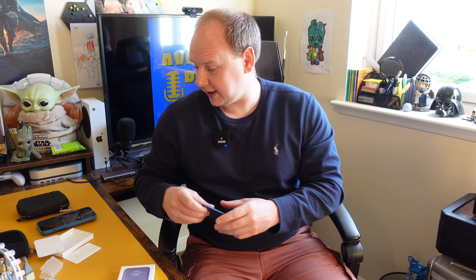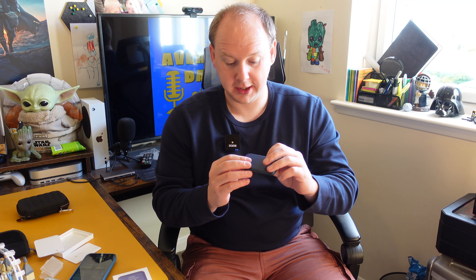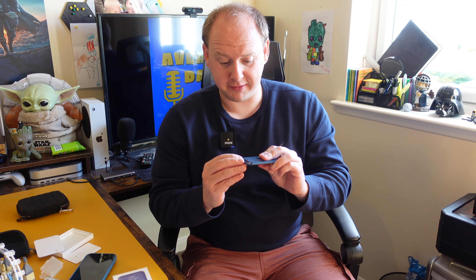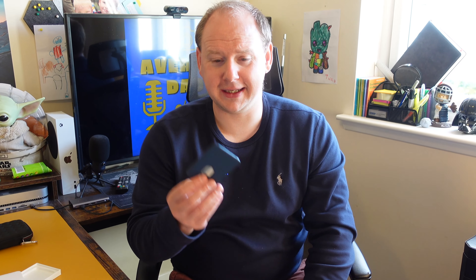The MagSafe wallet, no exaggeration, is the best wallet I have ever had. Now I'm not saying there's any conspiracies — this is just a joke, please take this as a joke — but the events of the last year and a half, two years, have prohibited us all over the world from using cash, coins and stuff. So wouldn't it be handy if we had a little wallet that only carried our important cards? And Apple released this — perfect timing as always. Well done, Apple.